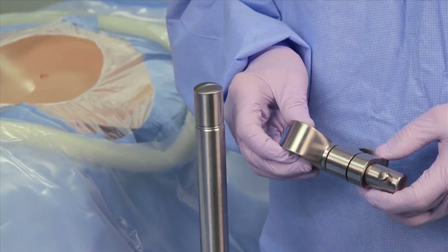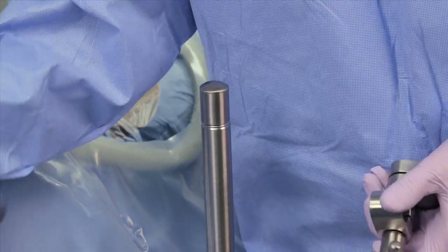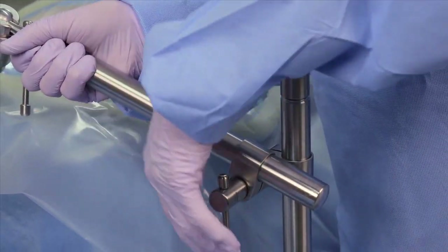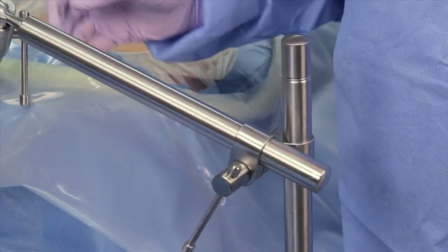Slide the horizontal flex bar into either of the holes in the post coupling. Slide the post coupling and the horizontal flex bar assembly over the top of the vertical post to the approximate location and lightly tighten the coupling.